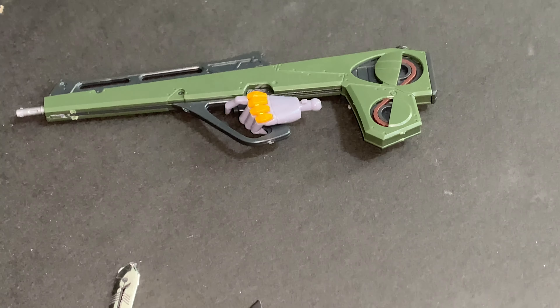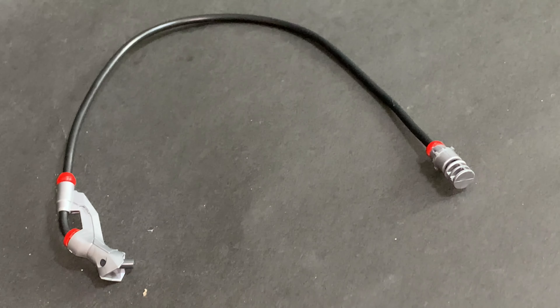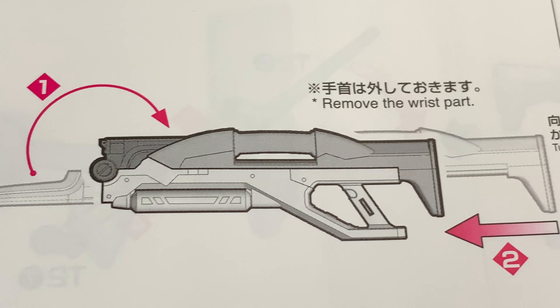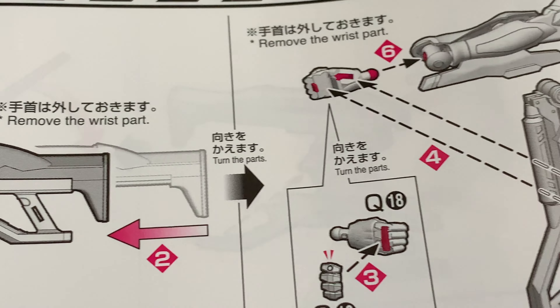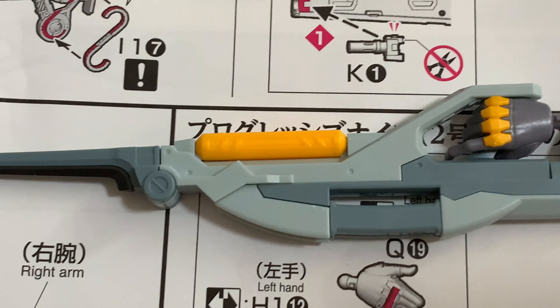You get three different types of knives, two of each, one rifle, and the umbilical cord — though you'd need the other Unit 1 DX to use that. You also get a weapon that can be folded up and put into storage mode, which is quite nice.